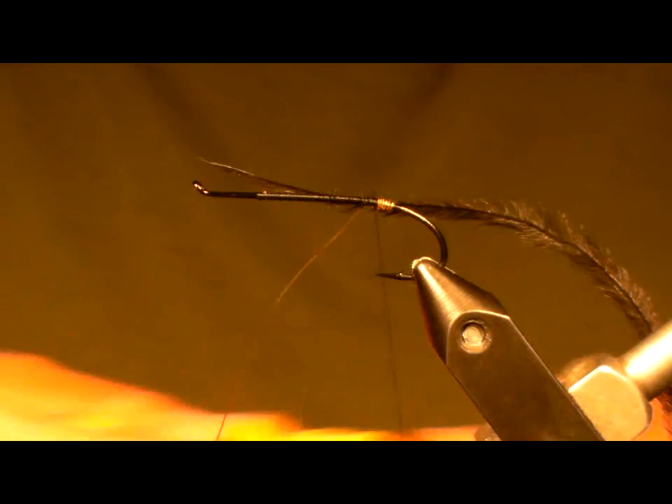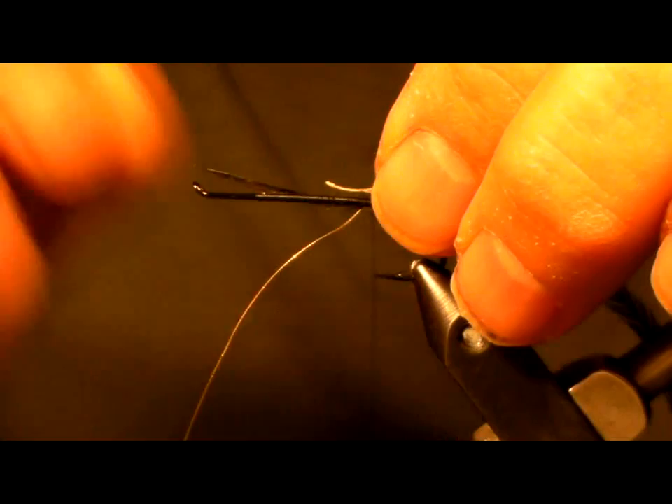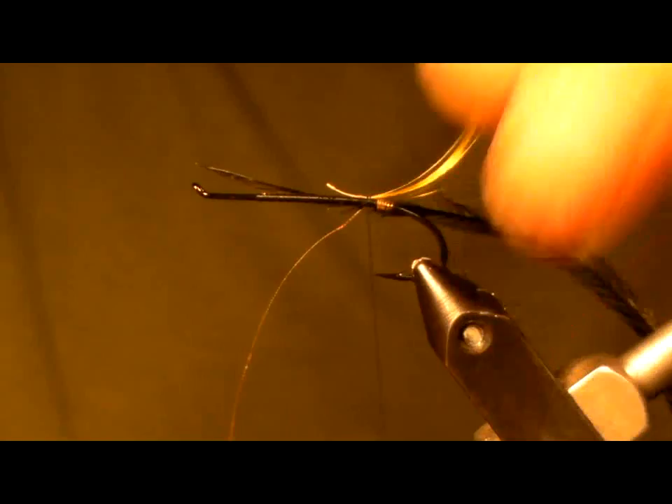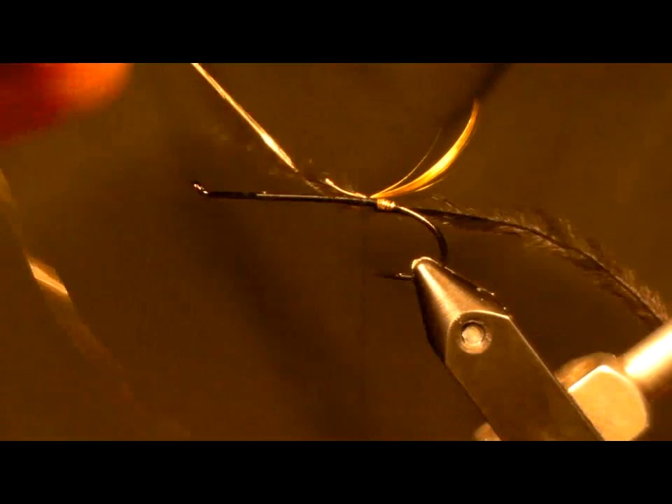Next, take a golden pheasant crest. I'm going to place it so the crest curve is about equal with the curve of the hook itself, and that's just for fisherman appearance.